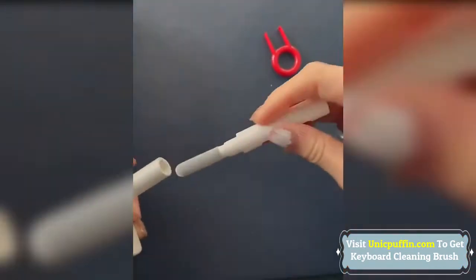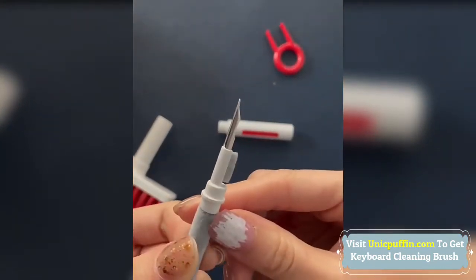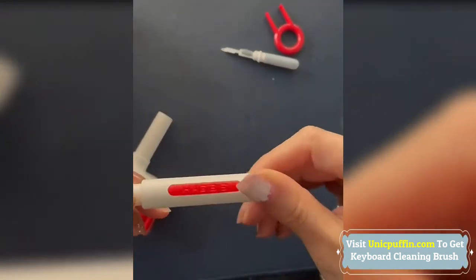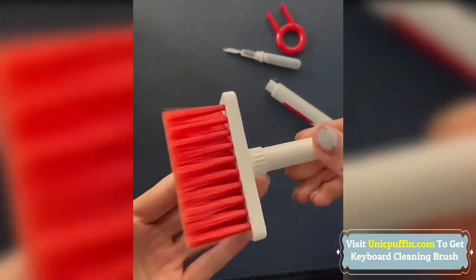Flocking Sponge can clean the dust in the wireless charging case of the earphone. High Density Brush can clean the dirt on the sound outlet hole of the earphone. Metal Pen Tip can clean the stubborn dust. With a simple key puller, the change of keycap is no longer laborious and the removal of keycap is cleaner and more thorough.